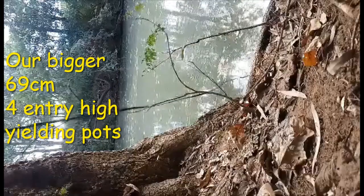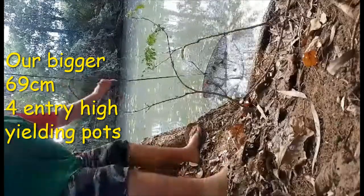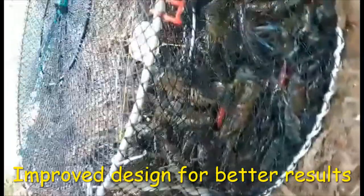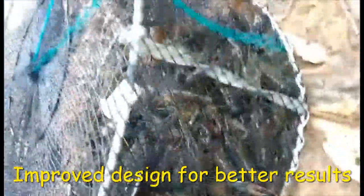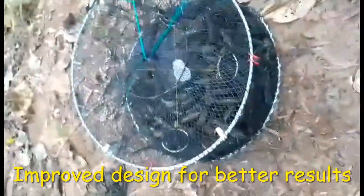Hey guys and girls — this is a Steve D pot, just giving it a pull. Holy hell. This is why I use Steve D pots — simply because you can catch so many. Look how many are in here. There is heaps — absolutely tons. This is why I use Steve D pots: the best.